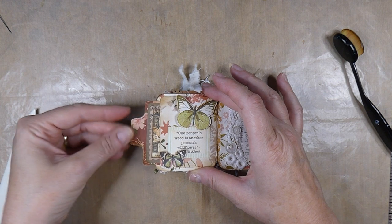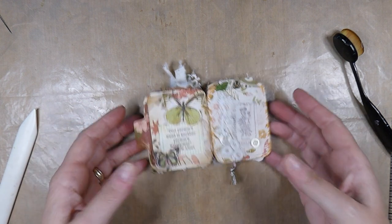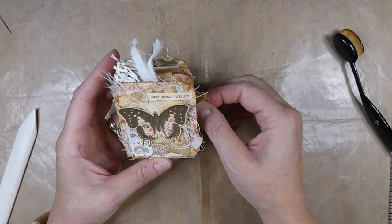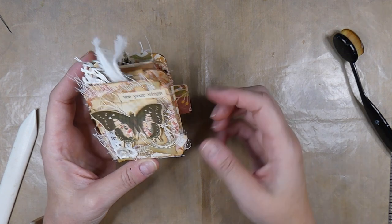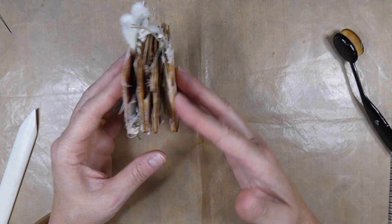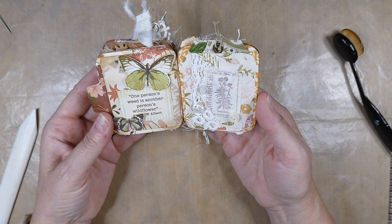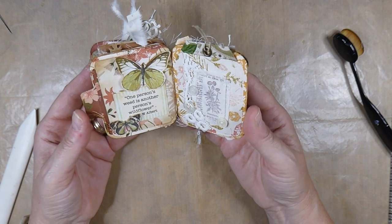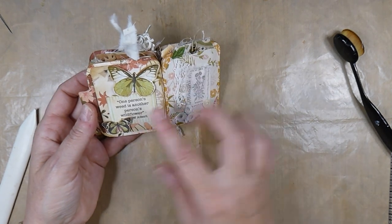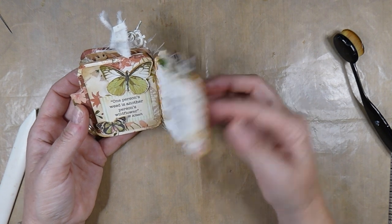I just wanted this to be kind of a little inspirational keepsake. I might put a little phrase there. I might come back with an eyelet and a charm — it's going to be a work in progress, I think. But I like the way those complement each other, because you've got all the neutrals here, and I think it was nice to have something that stood out a bit more on that one.